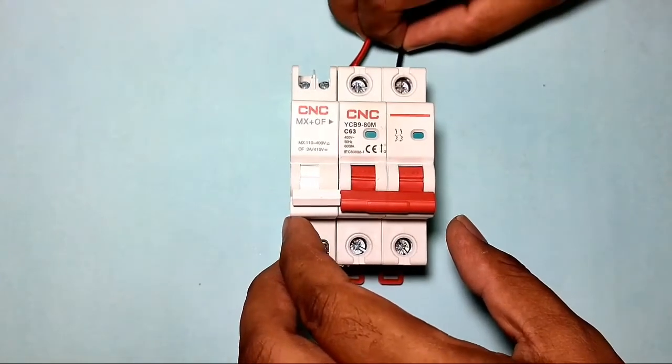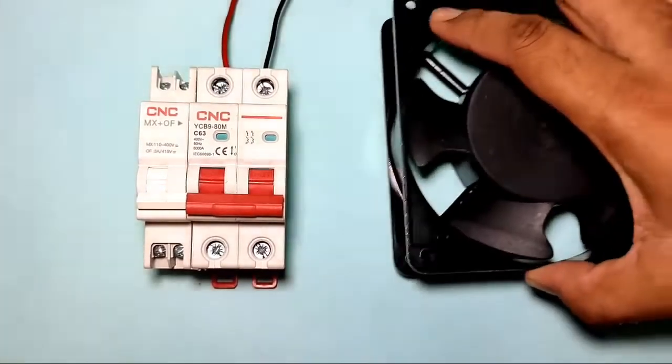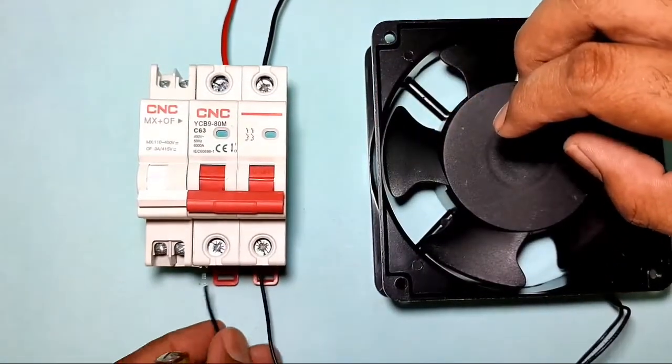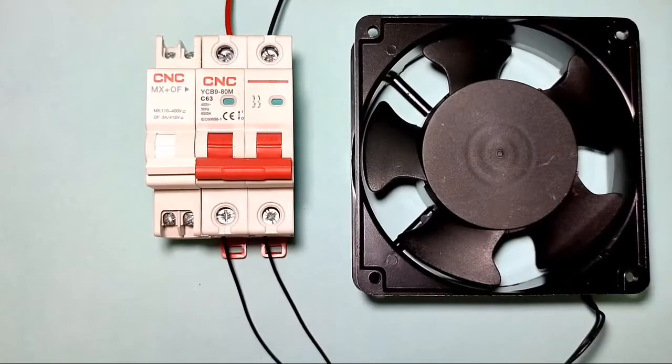Now let's learn about the connections. Connect the input power supply — phase and neutral — to the MCB input terminal. For the load, we connect a cooling fan, so we connect the cooling fan wire to the MCB output terminal. Load connection is now done.